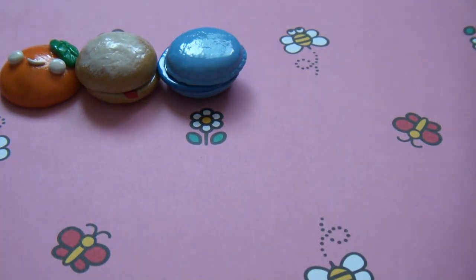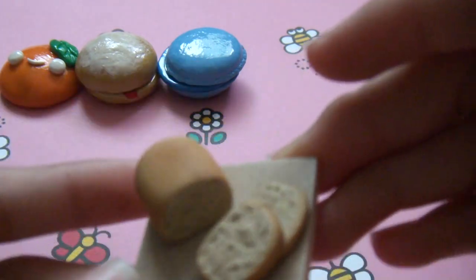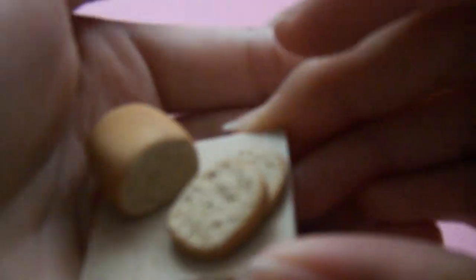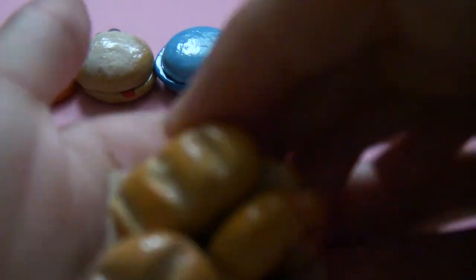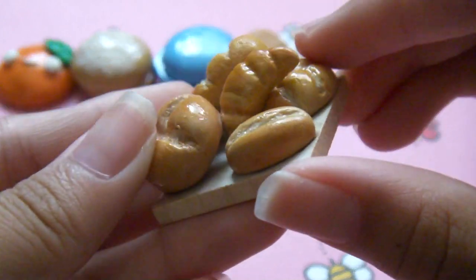And now we have the miniatures. I have this little bread loaf with two slices. My favorite miniature is this one — it has all types of bread, and I glazed it, and it's really shaded and stuff.